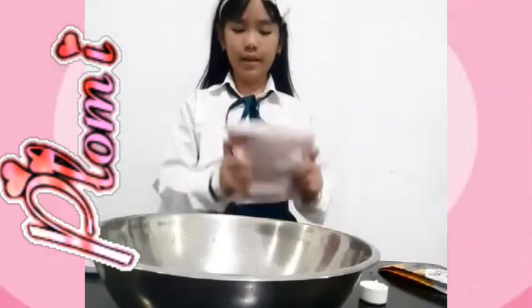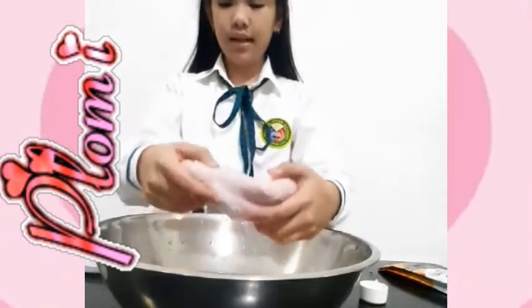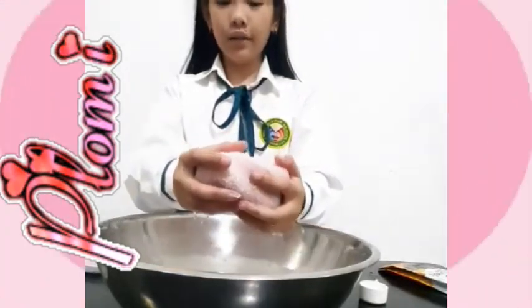Next, we will try the towel. You see it absorbs the water and it's so soft.